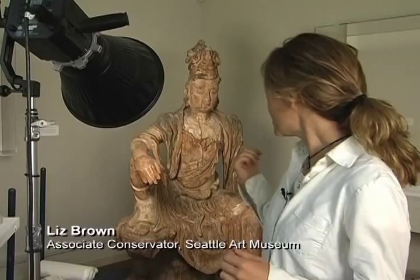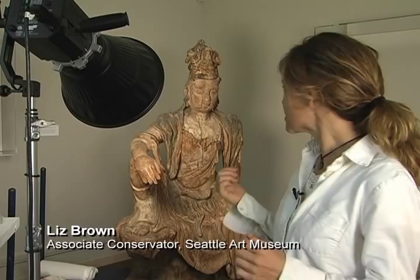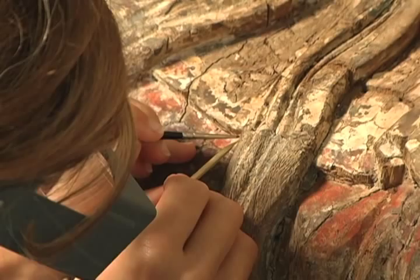I'm just looking for areas that are lifting slightly and seeing if they're actually moving. Guanyin gave us a really wonderful opportunity because the polychrome is very loosely adhered to the surface in areas.